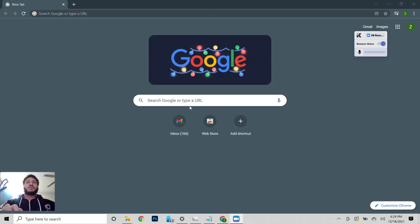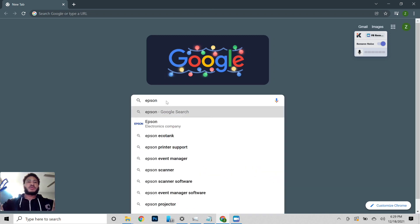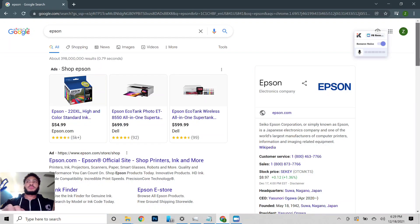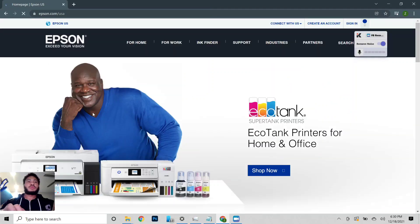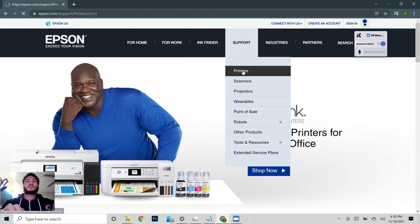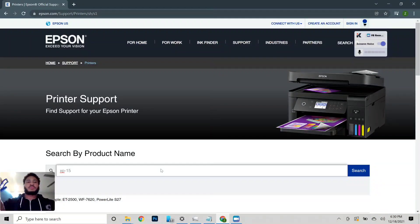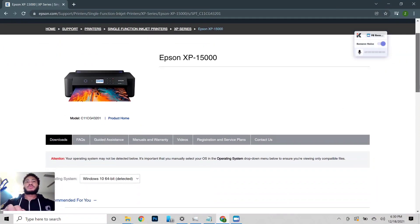All right, so we're on the computer. First thing we're going to do is go to epson.com. We're going to go to support for printers and search for the XP-15000. There we go — XP-15000.